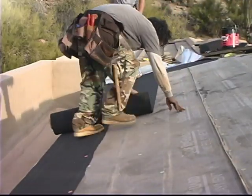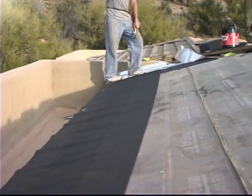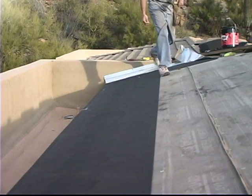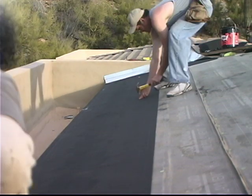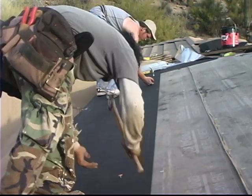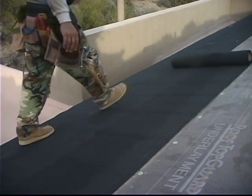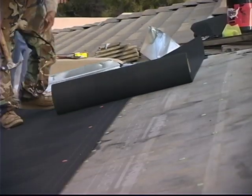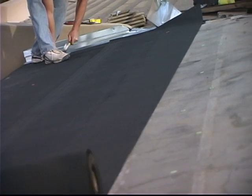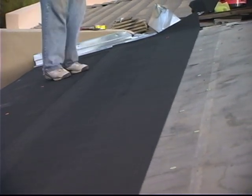We can see here the first strip of underlayment at the eave edge is one-half the normal width. The reason that's done is because if you notice, the full width of underlayment is laid on top of that, and all the other ones are lapped halfway down over the one that was just laid. The reason for that is that now the underlayment would actually have to rip halfway up in order to create an area where water could get underneath that underlayment.